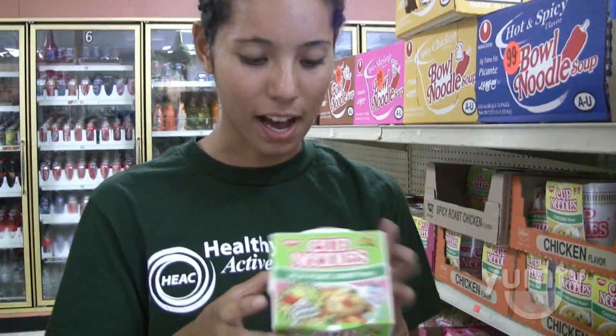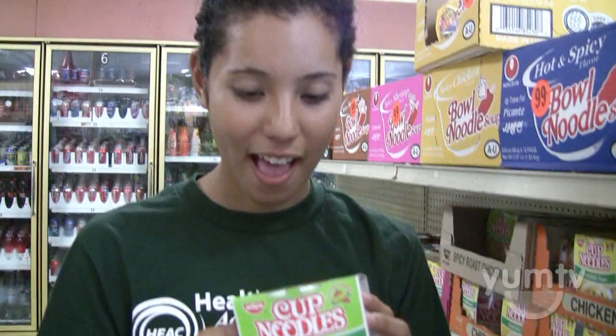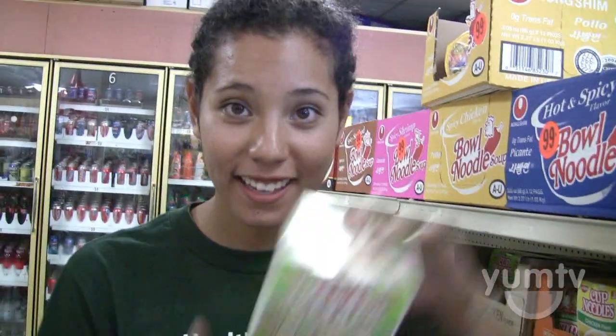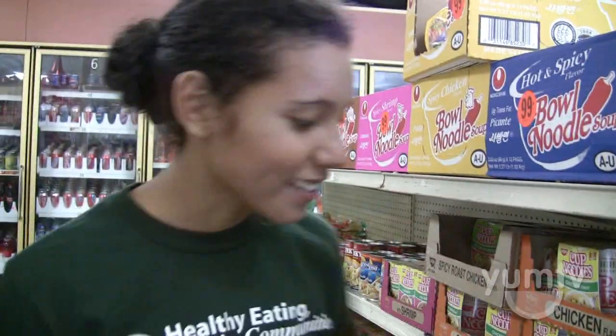I'm going to UCLA in about a month, and from what I know, college students usually stack these ramen cups in their dorms because obviously you don't have a lot of money — and they're cheap. But what I just noticed is that from all my life of seeing these things, I've never really flipped one to the side or to the back.